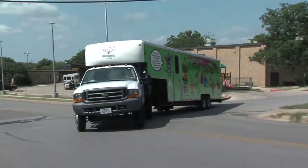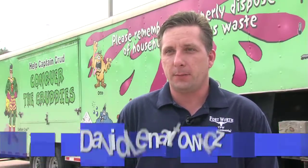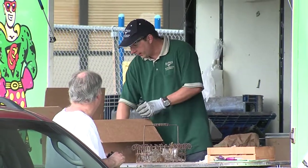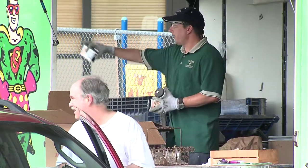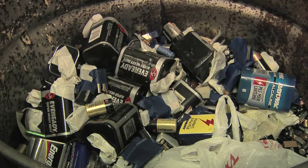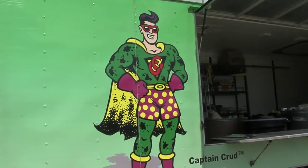Crud Cruiser mobile collection events for household hazardous waste help keep our community cleaner and prevent stormwater pollution by offering safe and convenient disposal for household chemical products in your own neighborhood. Our Crud Cruiser is a 36-foot trailer that we use to carry household hazardous waste. We go around different areas in the community and different community centers to service people's households where they're at. Last year, Crud Cruiser held 66 mobile collection events and collected more than 620,000 pounds of household hazardous waste. We'll take your paint, pesticides, herbicides, batteries — anything we would normally take at the environmental collection center, we can take at the mobile collection events.